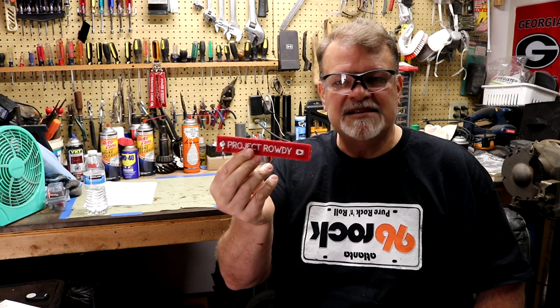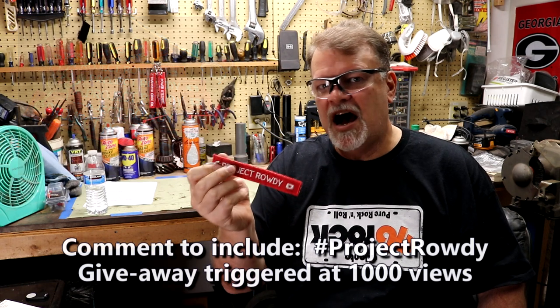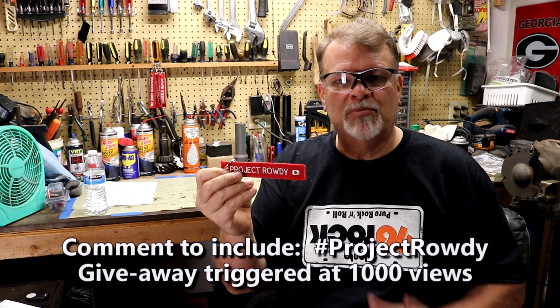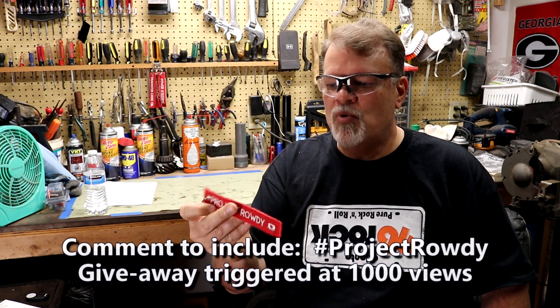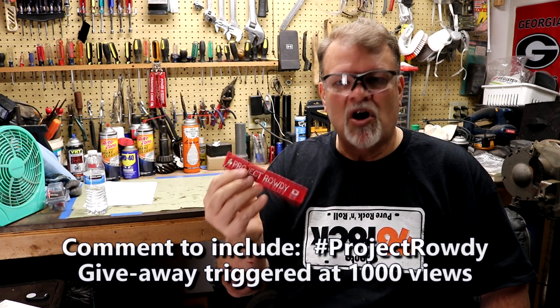That completes my AMC-20 build. I'm going to get the wheels put back on it, get it pushed to the side to make room to start rebuilding my front axle, which is a Dana 30. I'm also going to do another Project Rowdy giveaway - that AMC-20 is going in my 1979 Jeep CJ7, which I call Project Rowdy. I've made some fun little key chain tags and I'm going to give one away. All you've got to do is leave a comment under this video and put hashtag Project Rowdy in the comment. As soon as this video gets 1,000 views, I'll pick a winner automatically and get in contact with you.